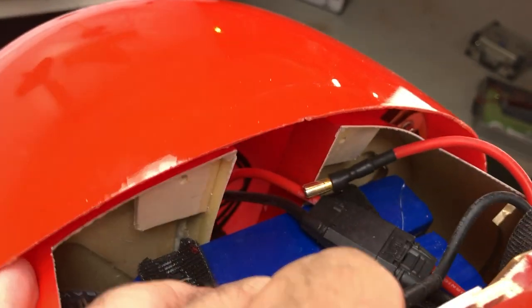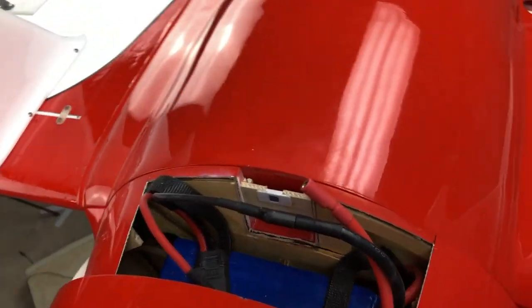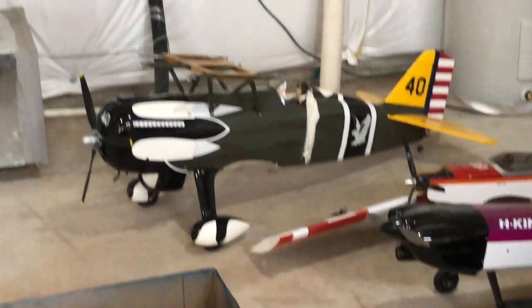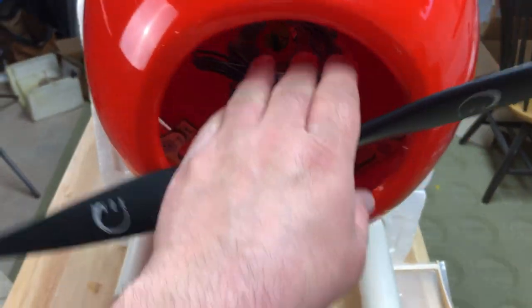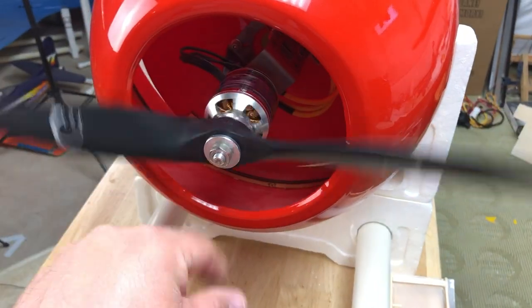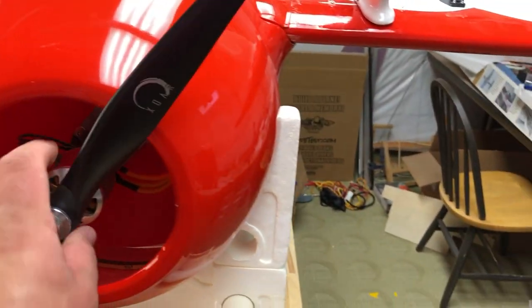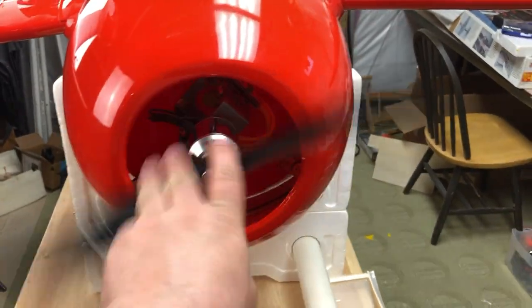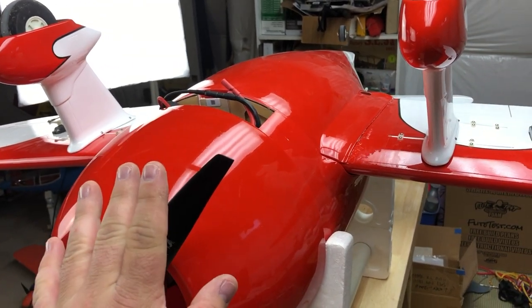These are two 5800 three-cell packs that I fly in series. I've flown them on the Hawk many times. This motor is the one that came out of the Hawk originally — she's kind of a porker, a 14-pounder, and this motor flew her quite well on the 1812. This is also an 1812, and this plane should be a little bit lighter, so a little bit sportier.